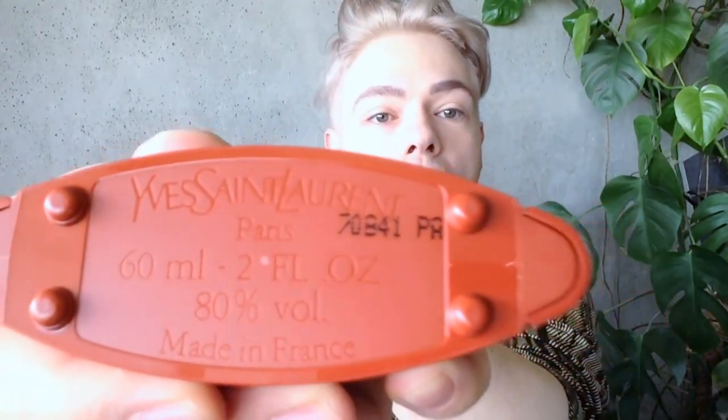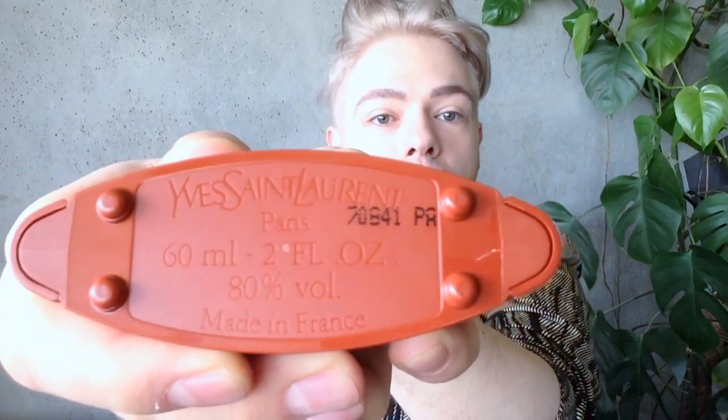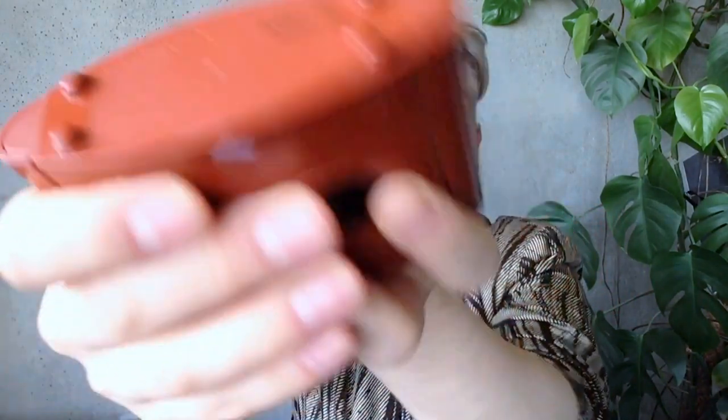The original opium — the opium from the 70s. This is the original bottle of the Eau de Toilette. It is 60 milliliters. Let me turn it around so you can see. It's a splash bottle, not a spray. It's made in France. And it is gorgeous. It has a humongous glass stopper and the famous little bubble of transparency there.